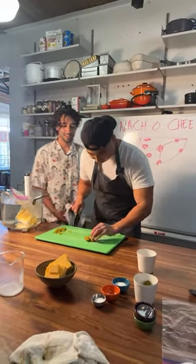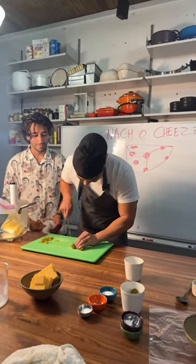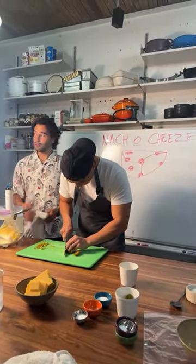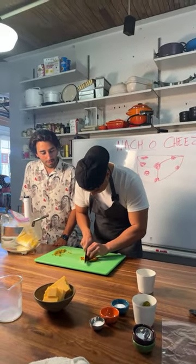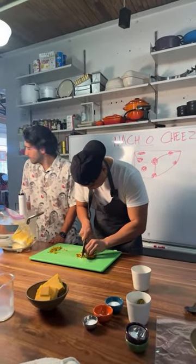Do you have anything that they can eat? Use nacho cheese to dip in the chips. Yeah, I was thinking — there are chips over there. I was trying to think of things he could go around to other stations and dip into the cheese. Beautiful. I have chips over there. I have salsa right here.